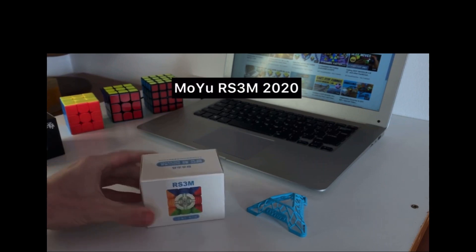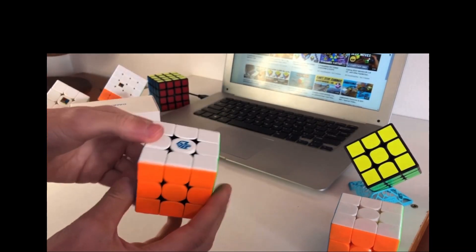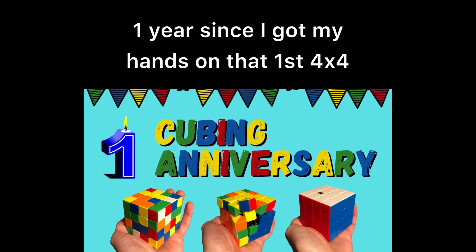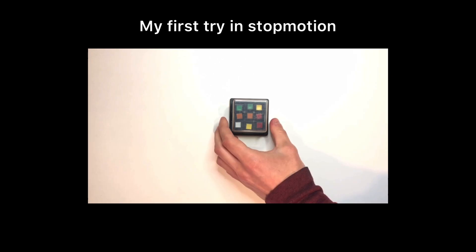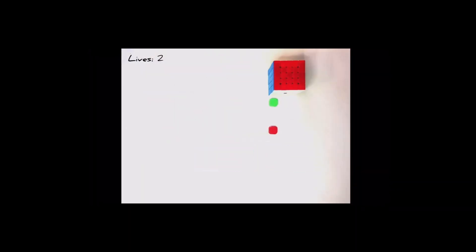This is the 4x4 RS3M 2020. Waylong 4M. Feels like an iPhone box. It's $5.